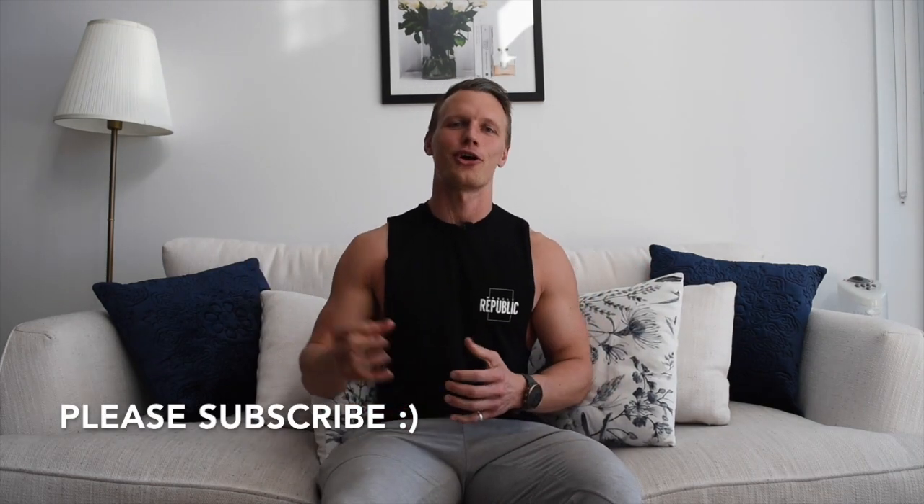Thank you for watching. This is meant to be an educational video — whether you do CrossFit and want to learn about F45, or vice versa, or you've done neither and just want to understand the differences, I hope you've learned something. I'd highly encourage everyone to stay fit, stay healthy, stay strong. These are both amazing types of training. If you like my content, please subscribe below and enjoy your training.